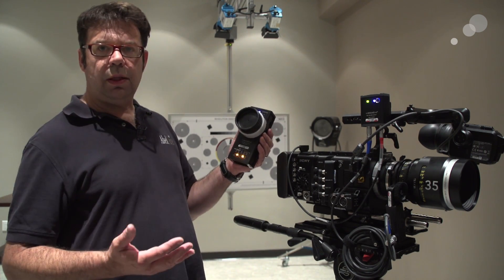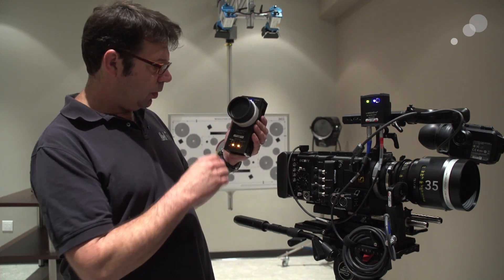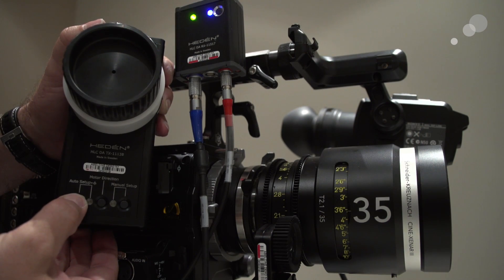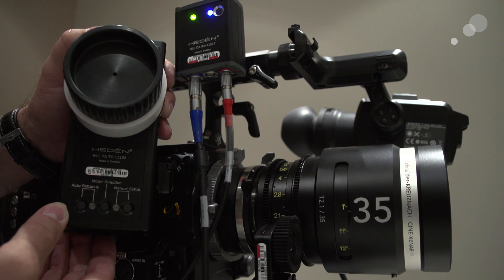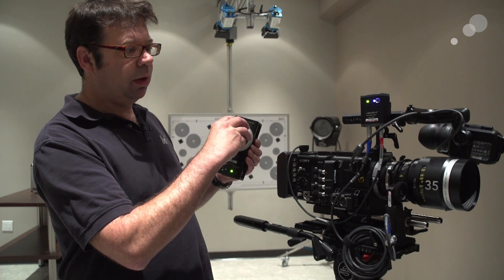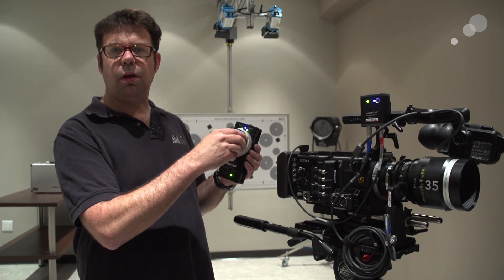The next step is to set the orientation or calibration of the lens to my focus knob. I'm going to hit my auto focus button once, and that activates the motor to go through its scaling, or its range of focus. It found close focus, it's going to infinity, and now it's done. So now as I turn my knob I have a full range of focus.